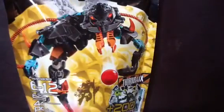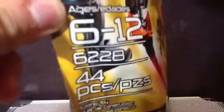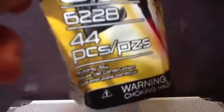This is the one that was delayed. He is ages 6 to 12, set number 6228, 44 pieces. Thornrax — 200 game points.